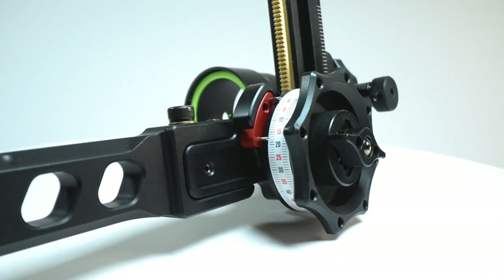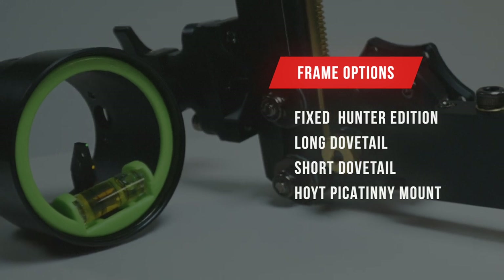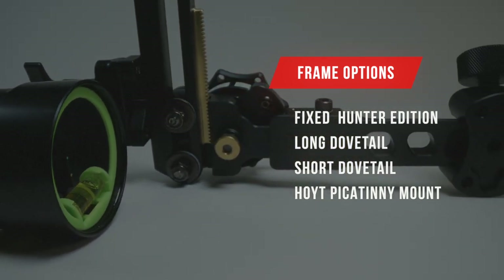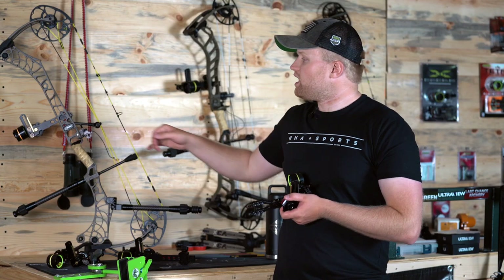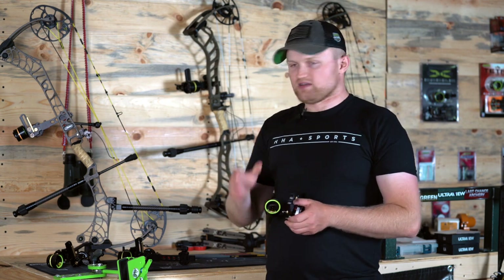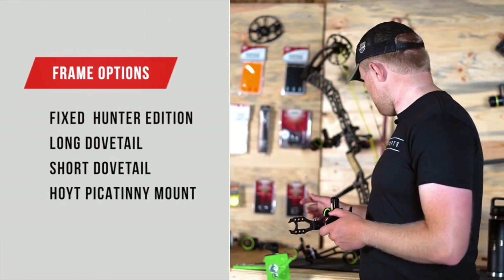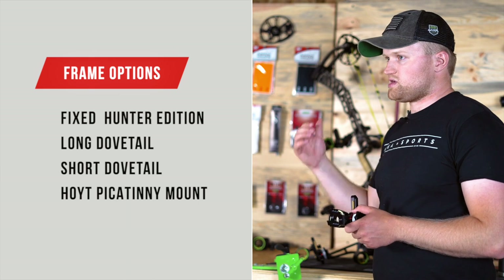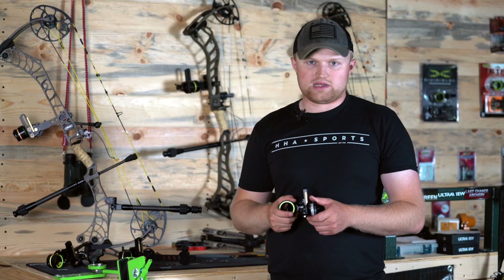The Tetra Rise is our two-pin vertical bow sight. It's going to come in a fixed hunter bracket, which is the one I have in my hand. It also comes in the short dovetail bar option — a really popular option we've had this year, which you can see I have set up on my bow right now. That is a four to five inch adjustable dovetail compatible with the Matthews Bridgelock system, as well as the long dovetail bar option, which is also compatible with the Matthews Bridgelock system as well as the white Picatinny mount.